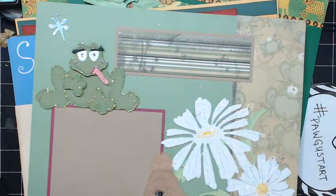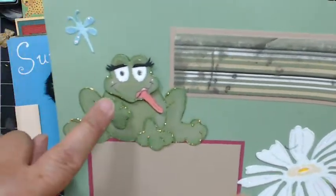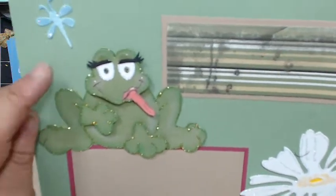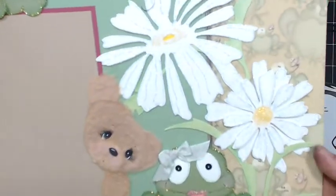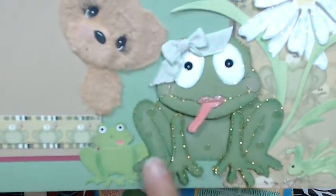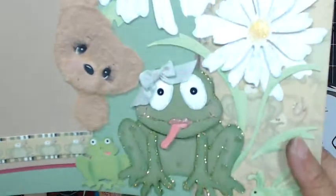Another cute little bear. This is also another 12 by 12 layout. There's a little frog with the tongue sticking out, and I put some eyelashes on her. A little dragonfly. And then another little bear and two cute little frogs right here. I put stickles on her and popped her up — you can see she's very dimensional. So very cute. I love frogs too.